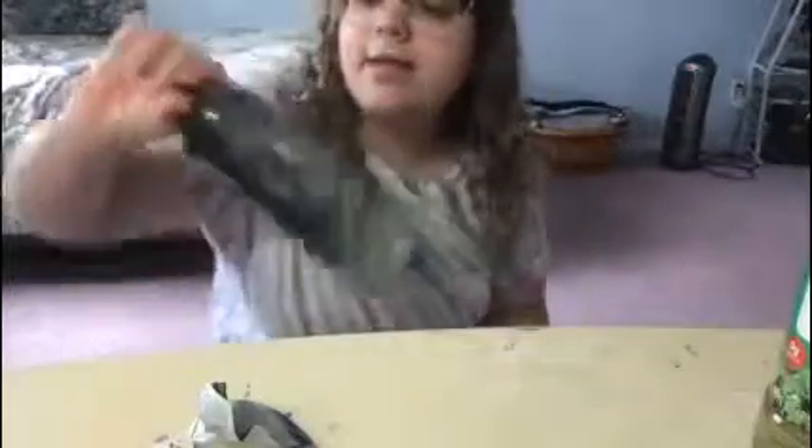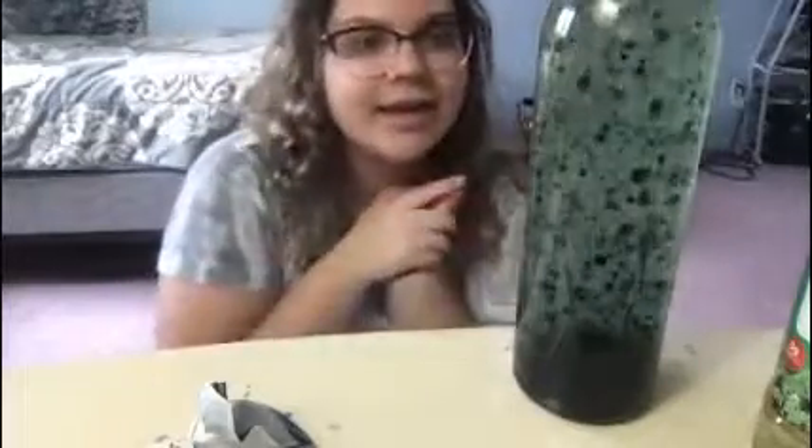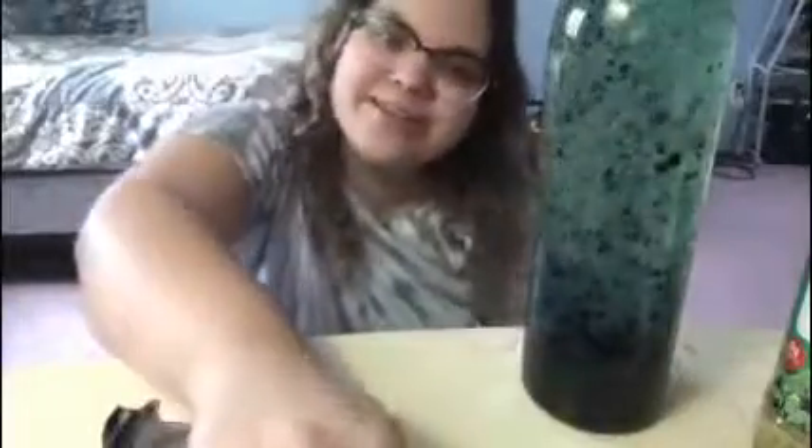Shake it up and now you have a homemade lava lamp! I've done this before and they last like months, so it's really cool — you just put it in your room. Super easy, and the only thing you'd probably need from the store is the Alka-Seltzer. They're super cool, colorful, and fun to make. I hope you guys enjoyed — bye!